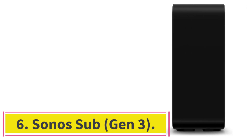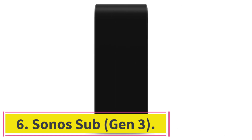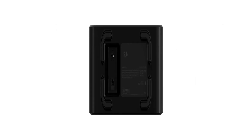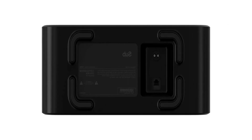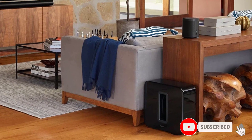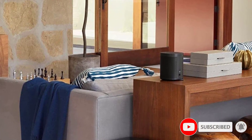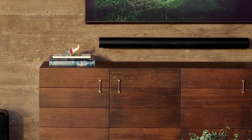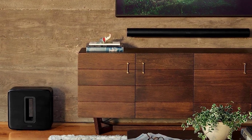The Sonos Sub Gen 3 is not a speaker in itself but a subwoofer to add bass to your Sonos setup. As a result, you must already own a Sonos speaker to use it. However, if you have already invested in one of the company's smart speakers or have a collection of them, the Sonos Sub Gen 3 is an excellent way to expand the system and add detailed bass reproduction to your audio. There are two force-cancelling drivers at the unit's center to prevent any distortion, so the audio is always clear.